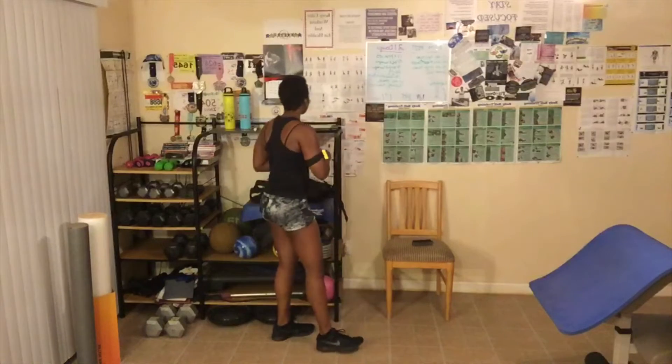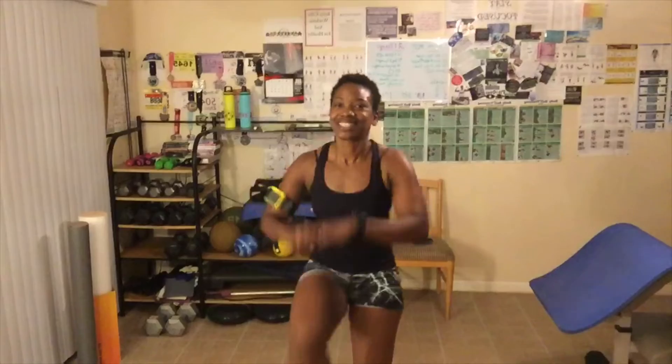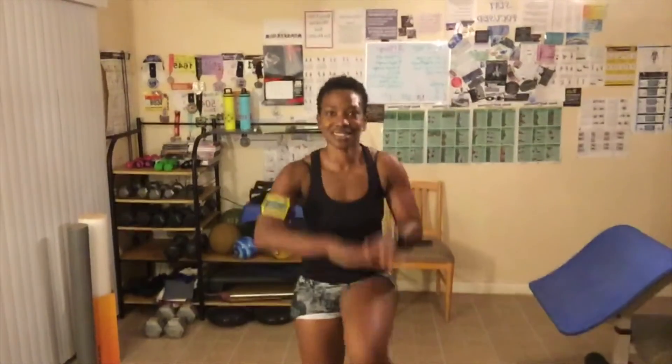We've got one more round. I think on level two I forgot to do two of the exercises, so we'll make those up for level three — I don't want to cheat anybody out of a good workout. And even if I did do it right and didn't miss the exercises, a little extra never hurts us. It just gets us closer to our goals.